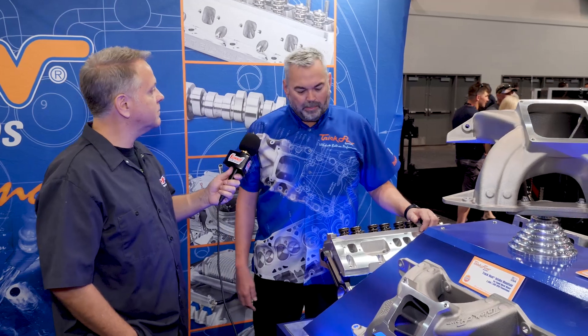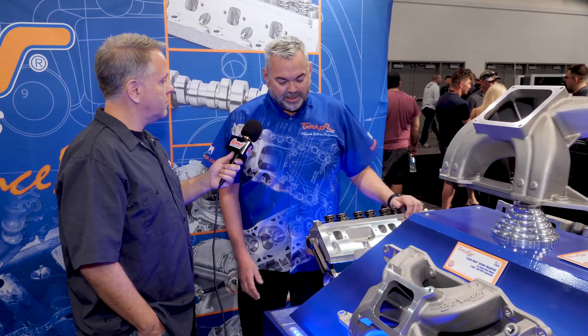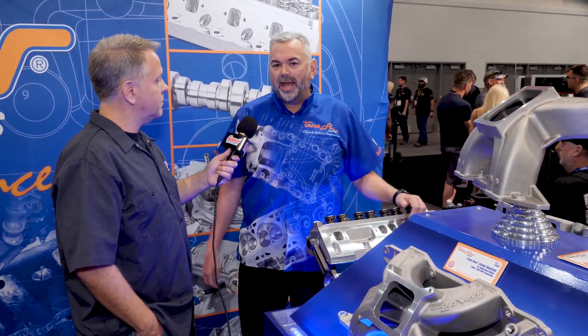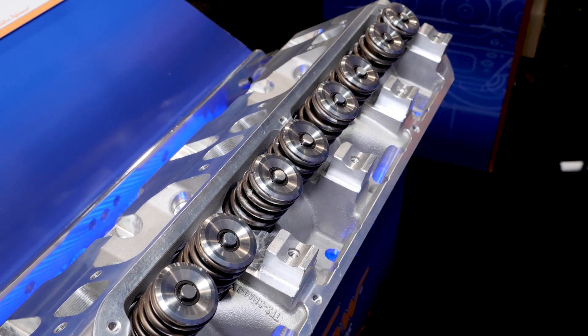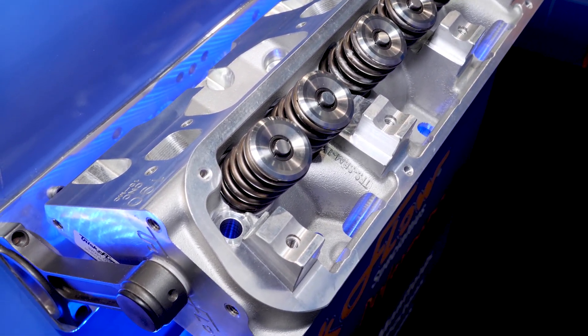Absolutely. So last year at the show we showed the small block Mopar cylinder head — this year it's actually available for purchase, so you can order this today. What really makes this head unique is the fact that it will fit either an LA or a Magnum style block, and I think that's pretty innovative for what we're offering.